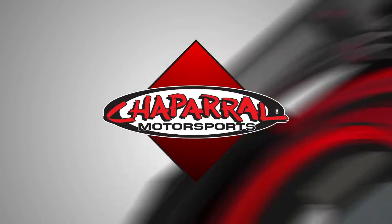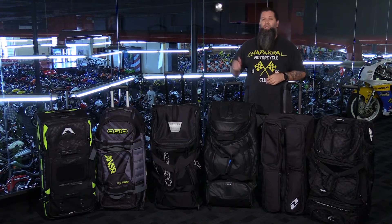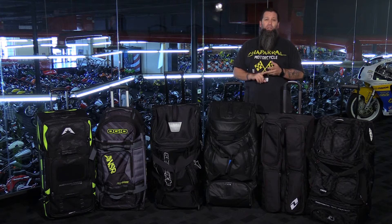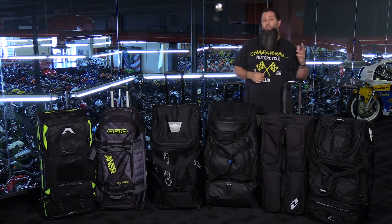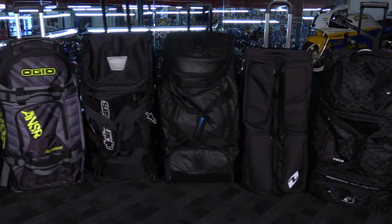Eric here from Shopperound Motorsports. Today we're going to take a look at some roller gear bags. Whether it's from the truck to the track, across country or overseas, getting your boots, jersey, gloves, pants, helmet — all that riding gear you're going to be taking with you from one place to another can be a real pain. That's why a roller gear bag is a really good thing to have.